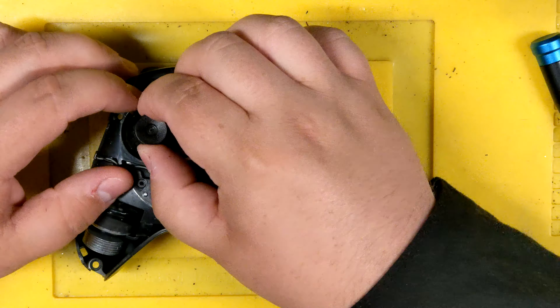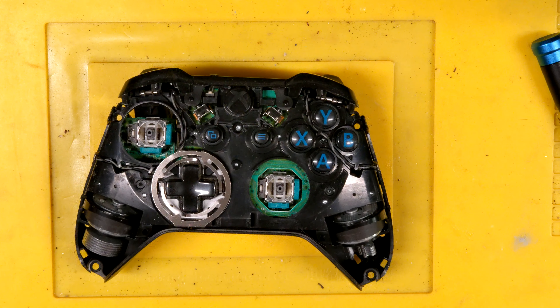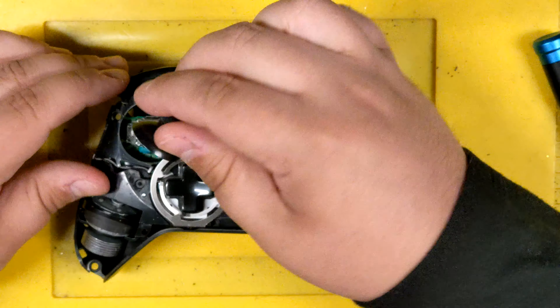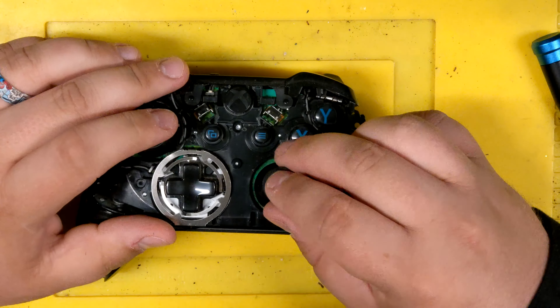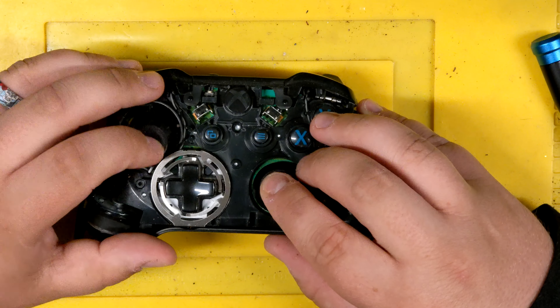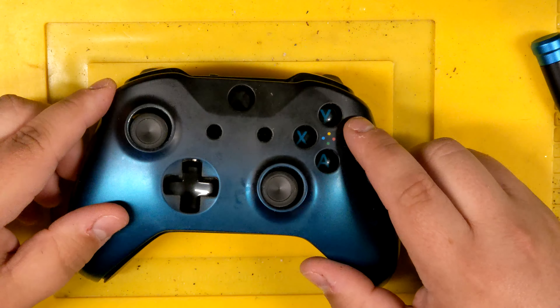Just a face plate — these are pretty simple. Pull a stick off, pull a stick off, set them aside. Get my new sticks, put them on. They can only go one way — well, they can go two ways — but if you feel like you're forcing it, just twist it until you feel it kind of set in place. Push them in.